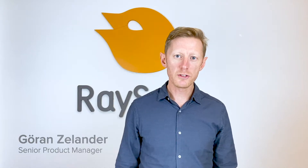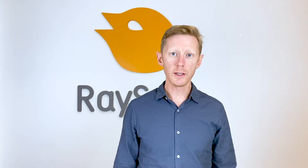Today we will talk about the light sensor of the Raysafe X2 meter for quality assurance and service of diagnostic x-ray equipment.